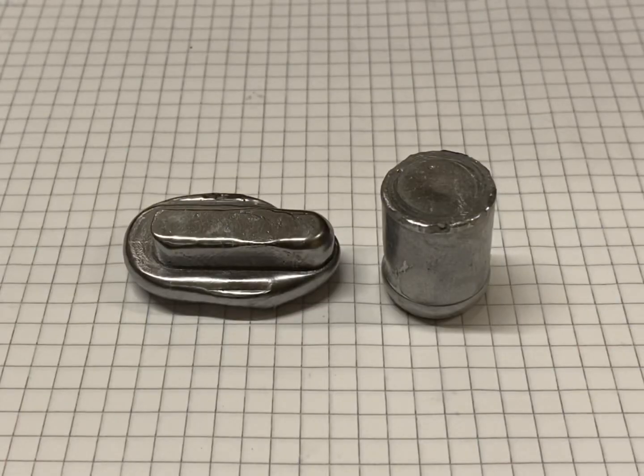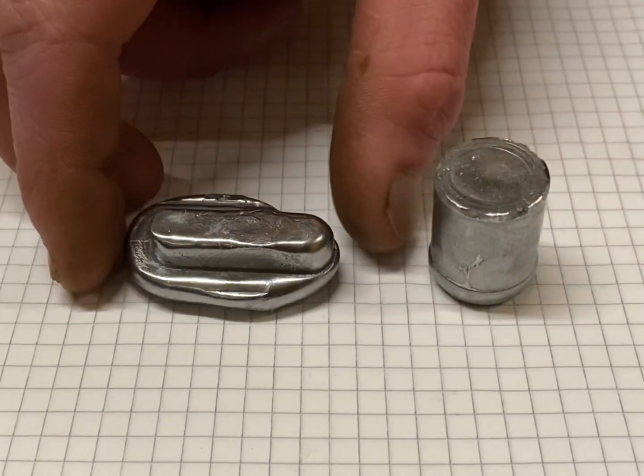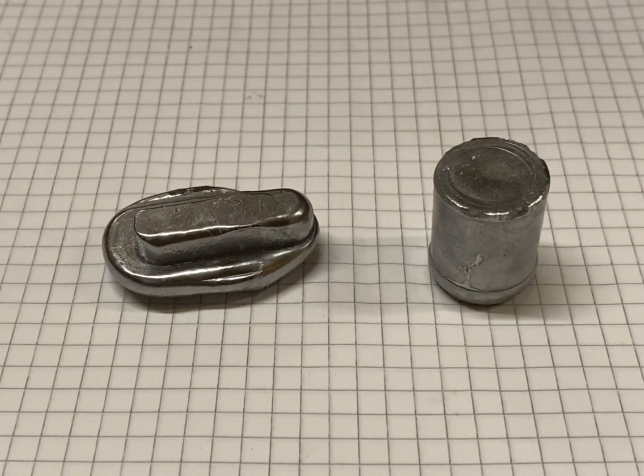That's the swarf melted down and cast into something usable. I will be using this piece for the piston and this piece for the conrod. The next step will be to head over to the vice and cut off the excess material.